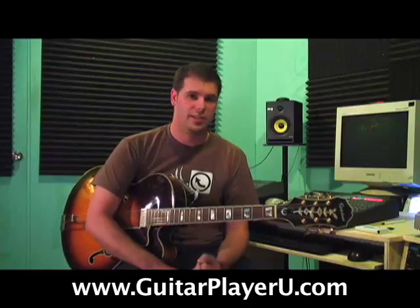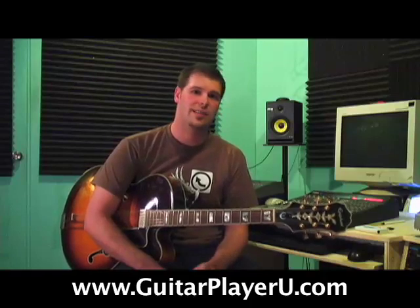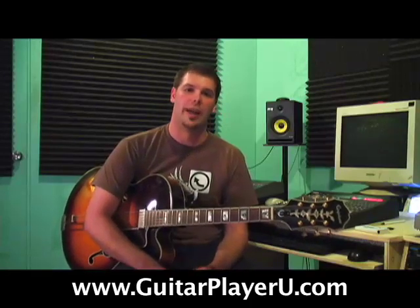This is an approach that is really going to stretch out your hands. If this is too hard for you, go back to the intermediate warm-up video. And if this is too easy for you, check out the pro warm-up video. But this is basically cultivating one thing, and that's called the chromatic scale.